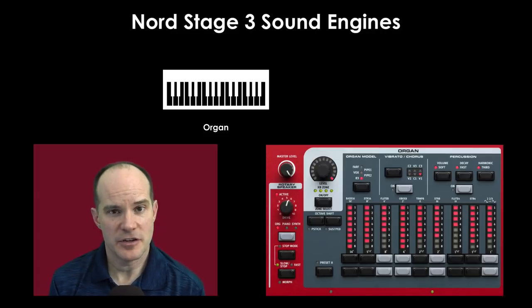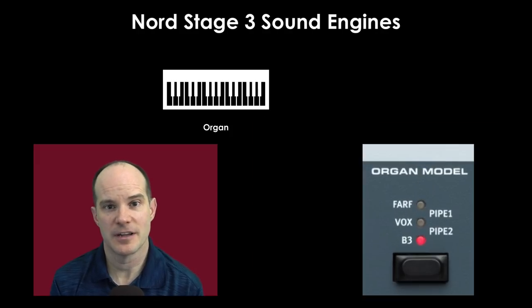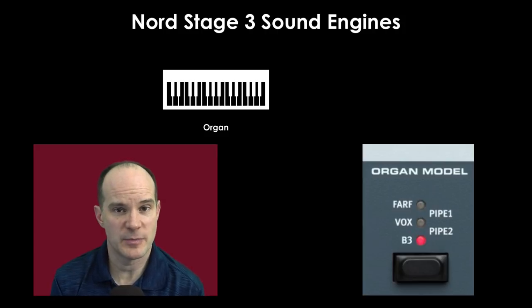The Nord Stage 3 has three sound engines representing the organ, the piano, and the synth. The organ is a unique sound engine in the way it's constructed and designed. It's emulating old-time organs, pipe organs, B3 organs, Vox Continental, the Farfisa, and all sorts of things. You can layer different effects upon it, as well as things like a rotary speaker from the Leslie line.